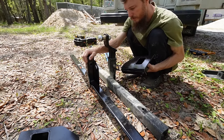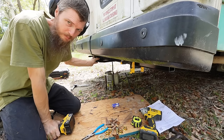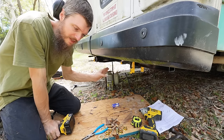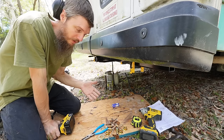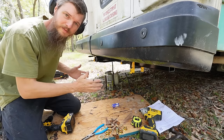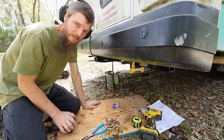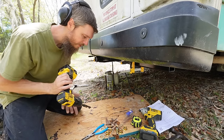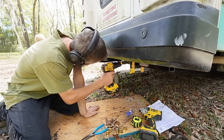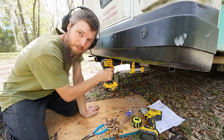I got the new hitch bolted up, but it's only slid into the brackets. Now that I have it centered where I want it, we actually have to drill our own holes through it. It doesn't come pre-drilled because this is a universal kit — you put it on your frame and drill your own holes where it needs to be. I've got a big 11/16 bit, so I'm going to drill this out. Hopefully I won't burn out the bit.